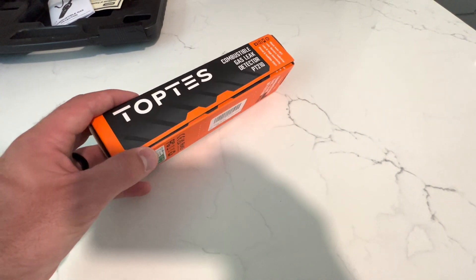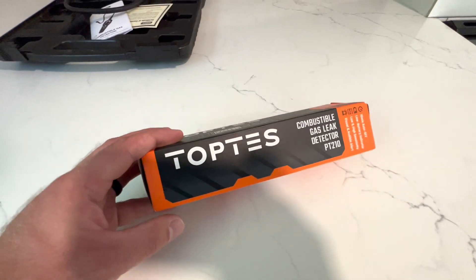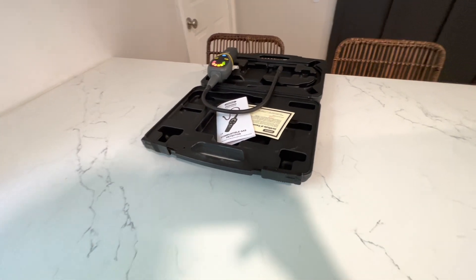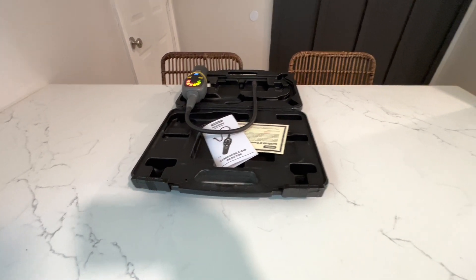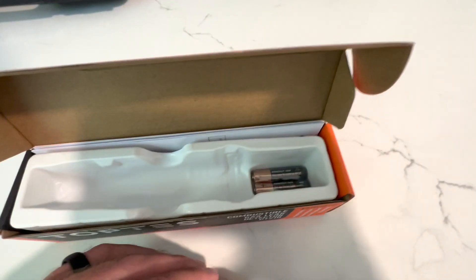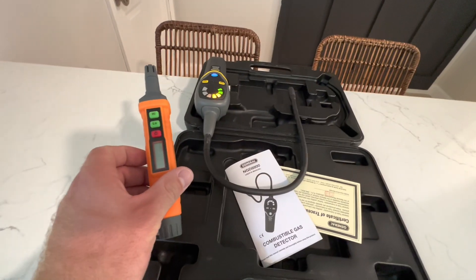Here it is. I've got my General Tools detector that I've been using - that's about seven to ten times the cost of this one. I've got that going now and it's calibrating. I wanted to open the Top Test up - looks like it comes with batteries, which is nice. You can see the difference between the two.